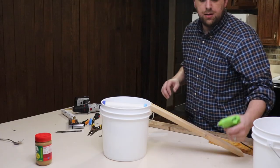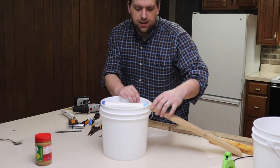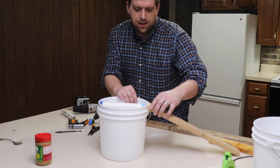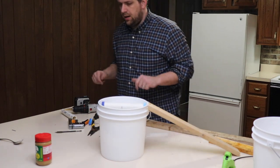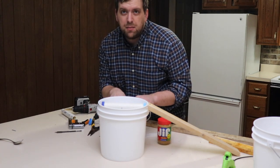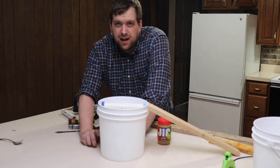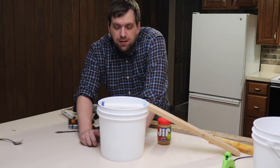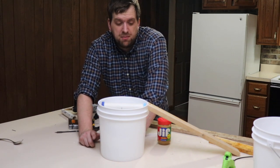There we go. Now, that'll at least do the trick for tonight. I'll let that dry and set up a camera to see how well it does. Now, what you'll need to do is fill the bucket up with some water — probably halfway — just so that it has some weight to it, and they recommend putting some dish soap in there probably to help with the smell.